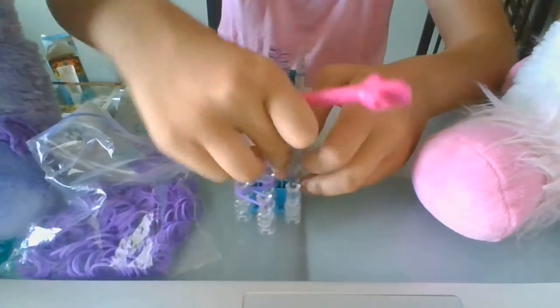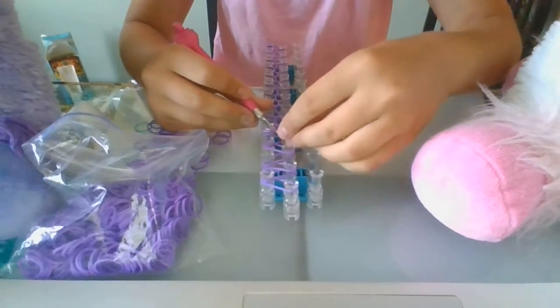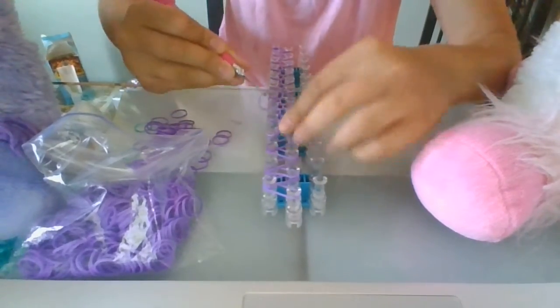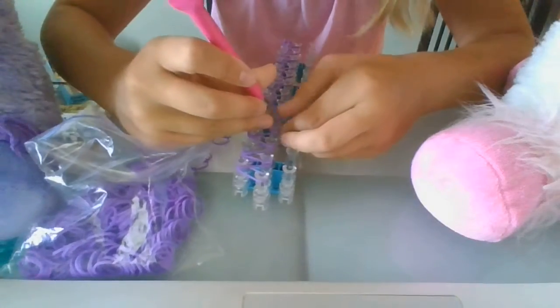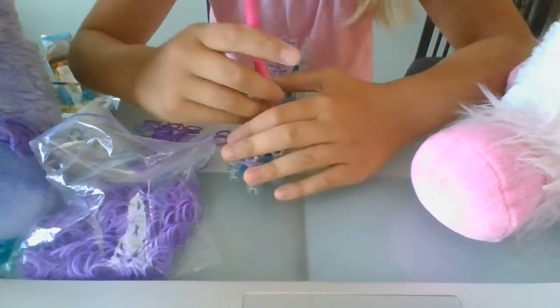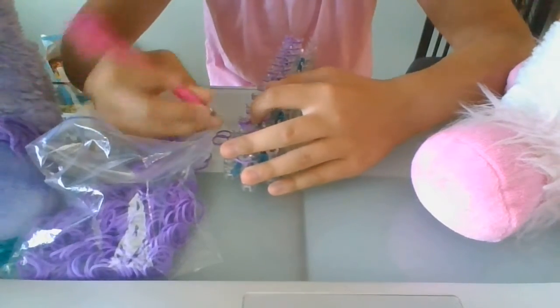If your band comes undone, you put your pick under, put your band on the next thing, and hook your band through — that's kind of tricky. Then you put your pick there, your band there, and pull it through and put it there. That's how you fix the problem.